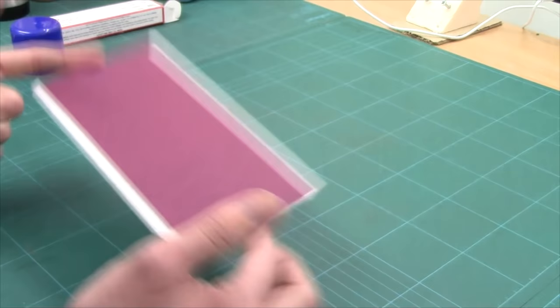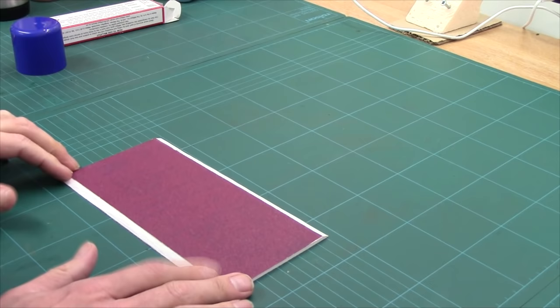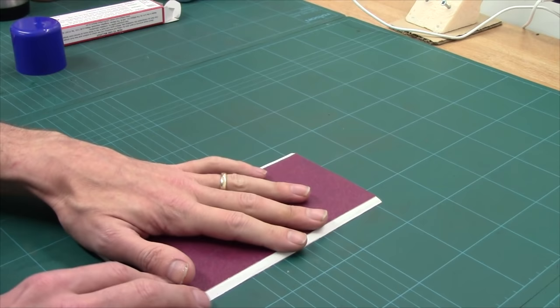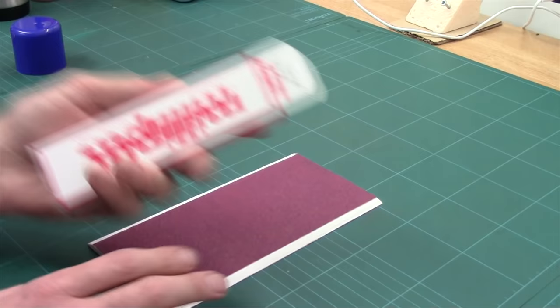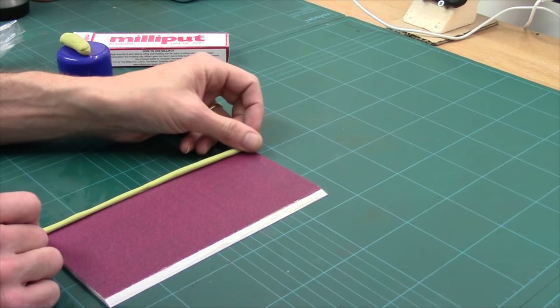I could have used PVA, but I'd be waiting a while for that to set. Just reposition it a little. Next job: because it is 3mm PVC and I'm going to be gritting and that sort of stuff, I don't want it to warp. Much like with the dirt roads, I'm going to be using some Milliput and putting two rolls just down the edges. Let me get this mixed up. I've mixed up my Milliput and all I'm going to do is drop it right on the edge because this will help hold this edge down.